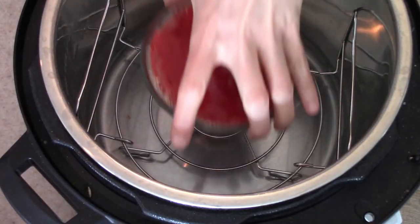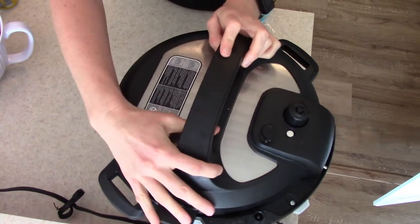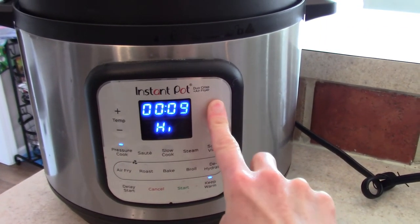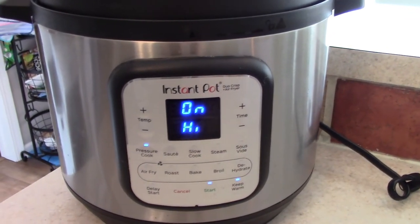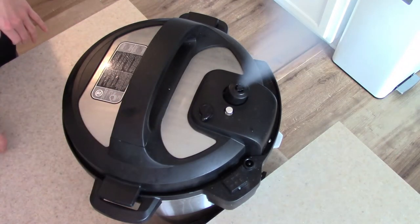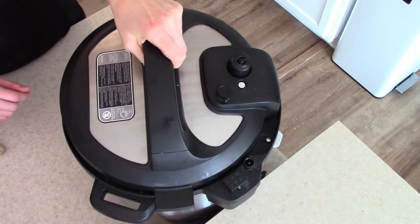Now add that to the trivet in your pressure cooker, put your lid on. If you need to set your valve to seal, go ahead and do that. Then you're going to pressure cook these on high for 12 minutes. As soon as the 12 minutes is up, you can quick release the pressure — just use a wooden spoon or something to release that pressure. Then open your lid and they are done.